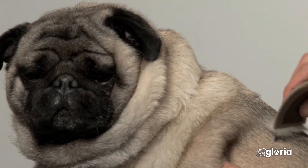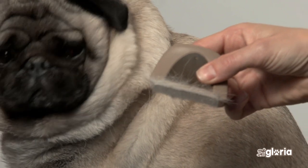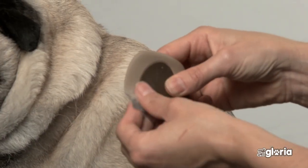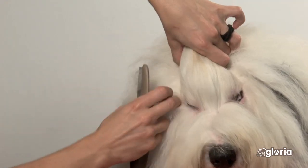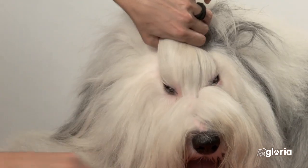Flea combs can be used for removing fleas from the hair. You also need to worm your cat or dog. If you find fleas, please visit your veterinarian or specialized pet shop.